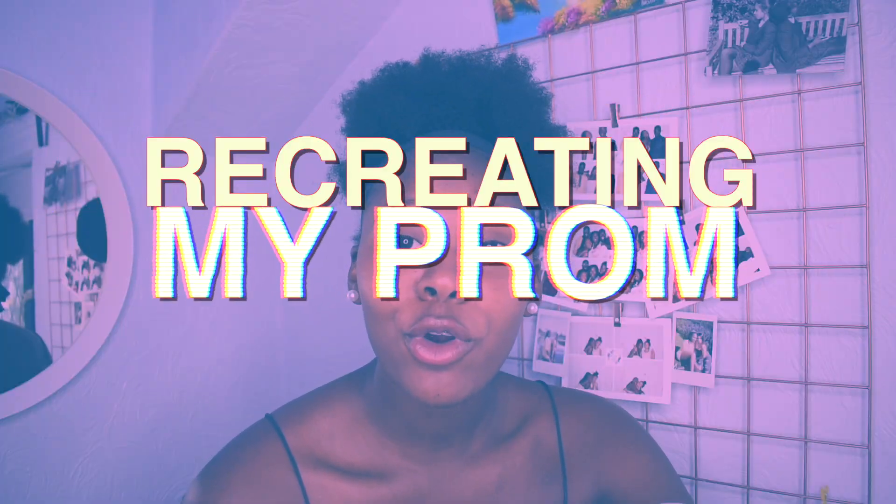Hey guys, welcome back to my channel, it's your girl Praise and I'm back with another video. For this week's video, as you may or may not know, I was supposed to have a leavers prom, but because of something that shall not be named, my prom was cancelled. Today I am recreating my prom at home.